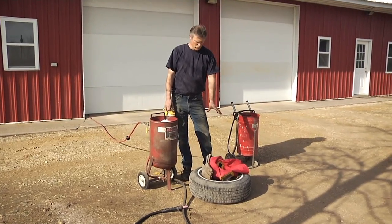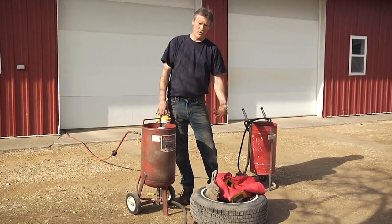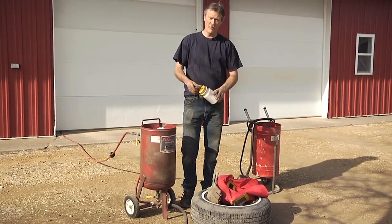We pull one of the wheels off the El Camino that we're working on. We're going to sandblast that scale rust out, mask it up, reprime it, and repaint it. But first I want to talk just a little bit about sandblasters.